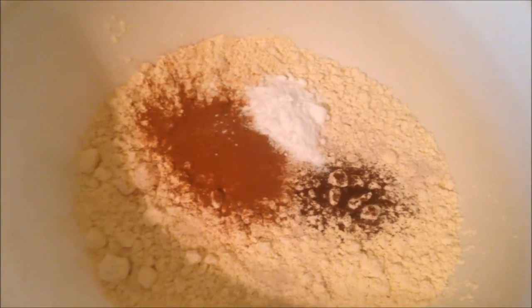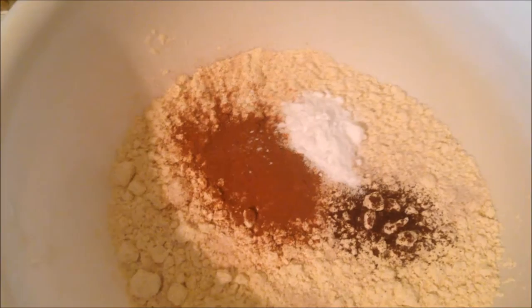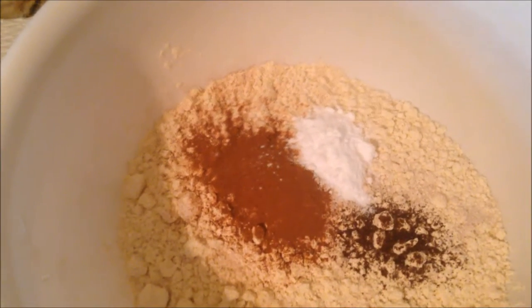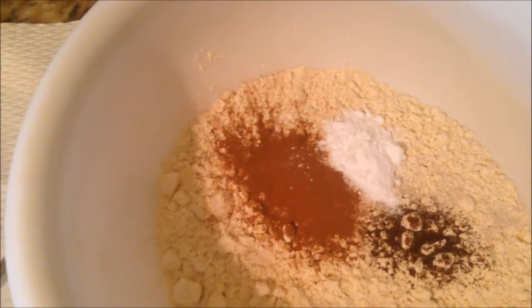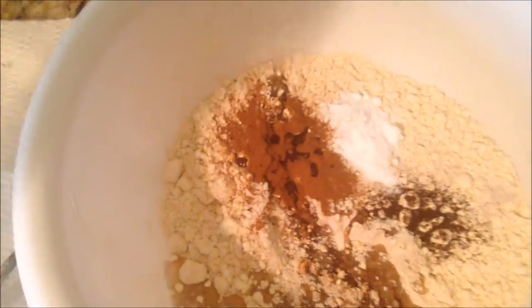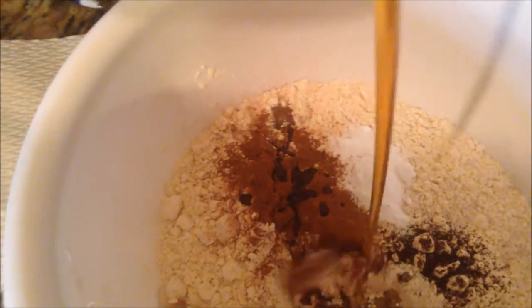First let's start with the crust. I have one cup of gluten-free all-purpose flour, one half of a teaspoon of baking soda, one tablespoon of cinnamon, one quarter teaspoon of cloves, then I'm going to add a quarter cup of melted coconut oil, and two tablespoons of maple syrup.